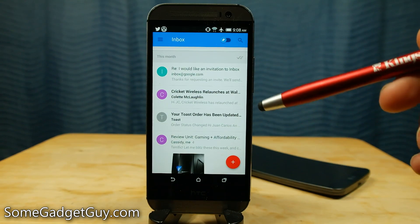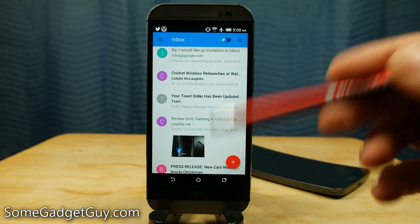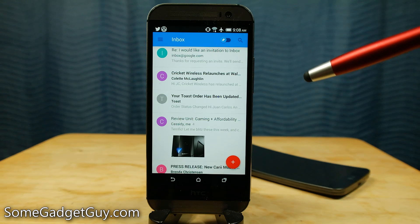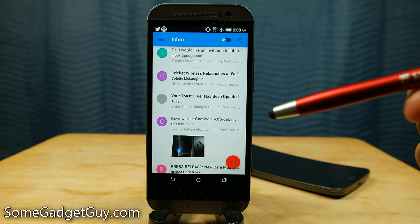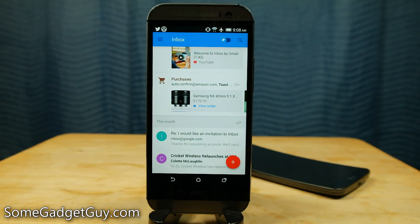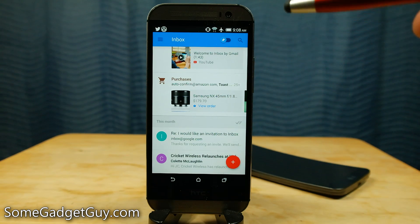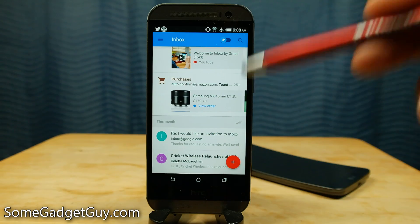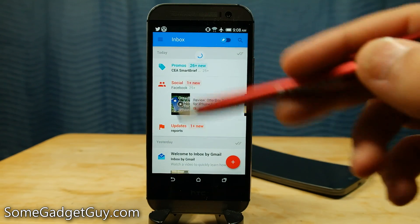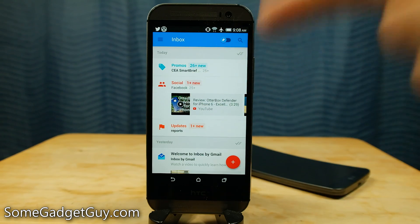Definitely drop me some comments down below if you've got questions about Inbox. I do not have invites yet so please do not ask me for invites. As soon as I do have invites I'll probably post about it on Twitter — make sure you're following me at SumGadgetGuy. Maybe we can send out a few invites once we get them. As always, thanks so much for watching, subscribing, and sharing my videos. Drop me those comments below with questions or if I've missed anything in Inbox. Hit that thumbs up button and I will catch you all on the next review.